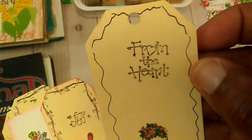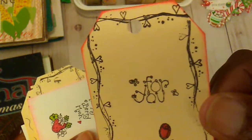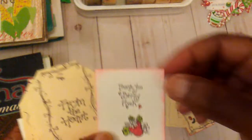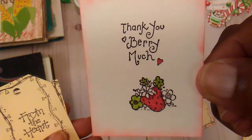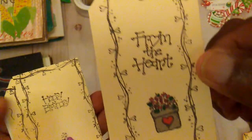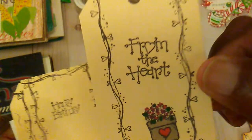This one says 'from the heart,' and I love the little font. This one says 'for you.' This one is 'thank you very much.' And I used some alcohol markers to color these with. This one here is 'from the heart.'